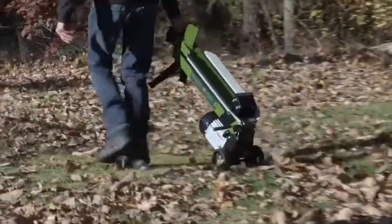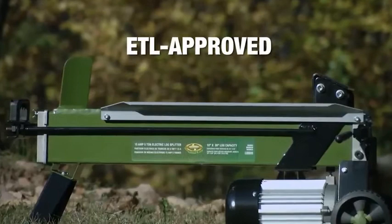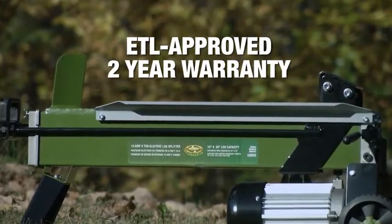Rugged rear wheels make it easy to roll wherever it's needed, and every Sun Joe Electric Log Splitter is backed by a full 2-year warranty for dependable log-splitting performance season after season.